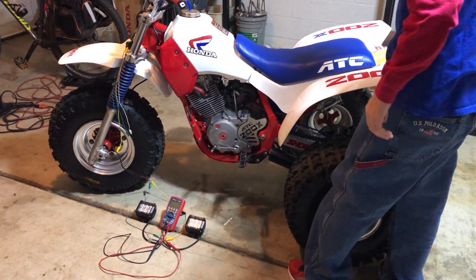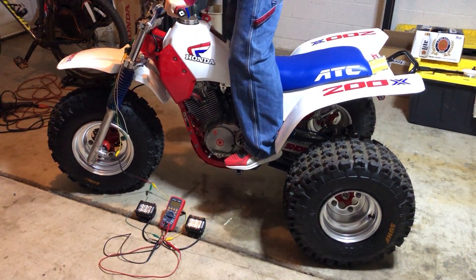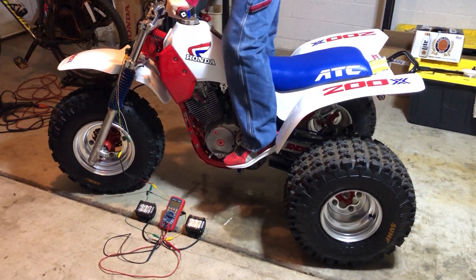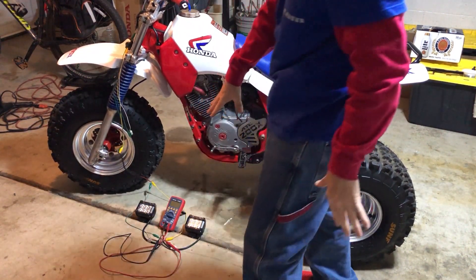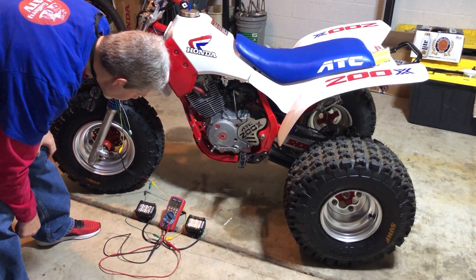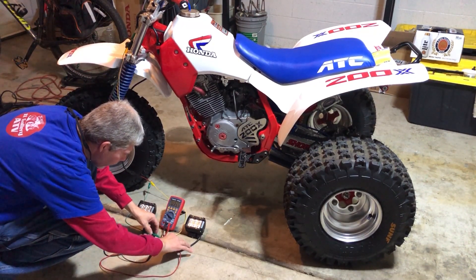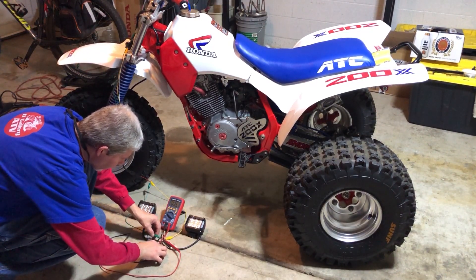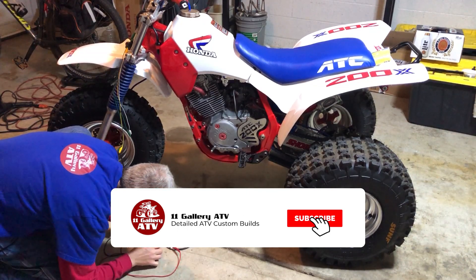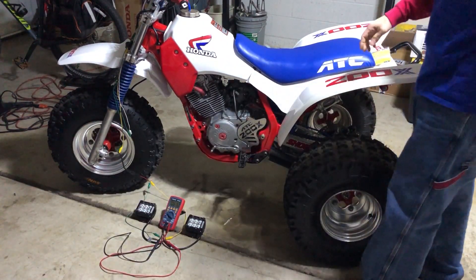Let's start this thing up. I bet this baby takes the first kick — unless it compresses out. First kick! Alright, so we got it going. It's off right now. Let's turn our heater on.